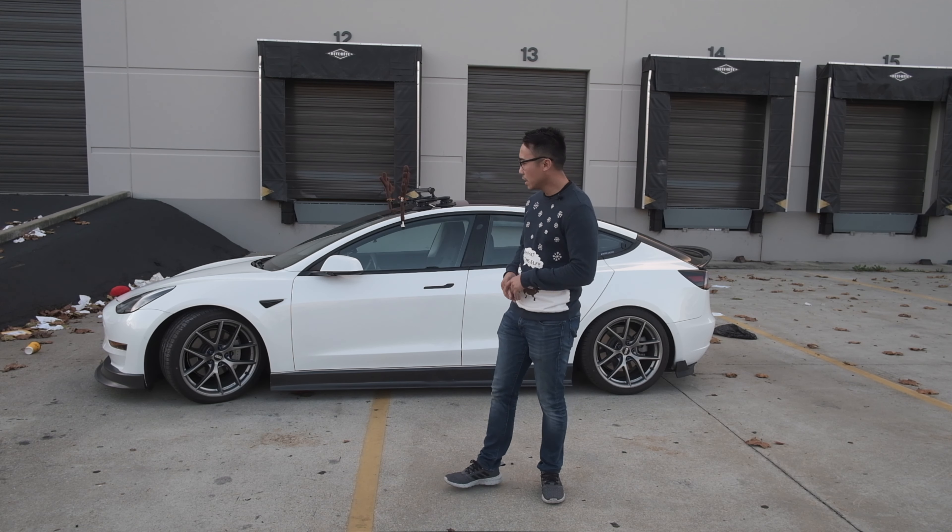I might also change the wheels to either a matte black finish, or BBS is supposedly coming out with a chrome version soon. Anyway, that's all I have for today. Hopefully you enjoyed it — make sure you subscribe to my channel if you haven't, I'll try to post as much as I can. Until then, I'll see you guys next time. Thank you.